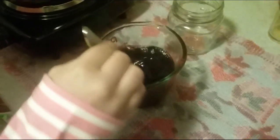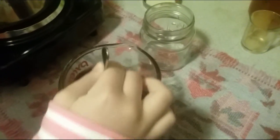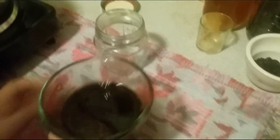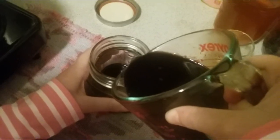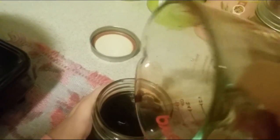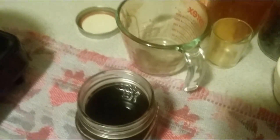Mix it up a little bit more, make sure we got all the honey. Now let's pour it into the jar. You can bring the jar closer. And there you have our syrup with the lid on it.